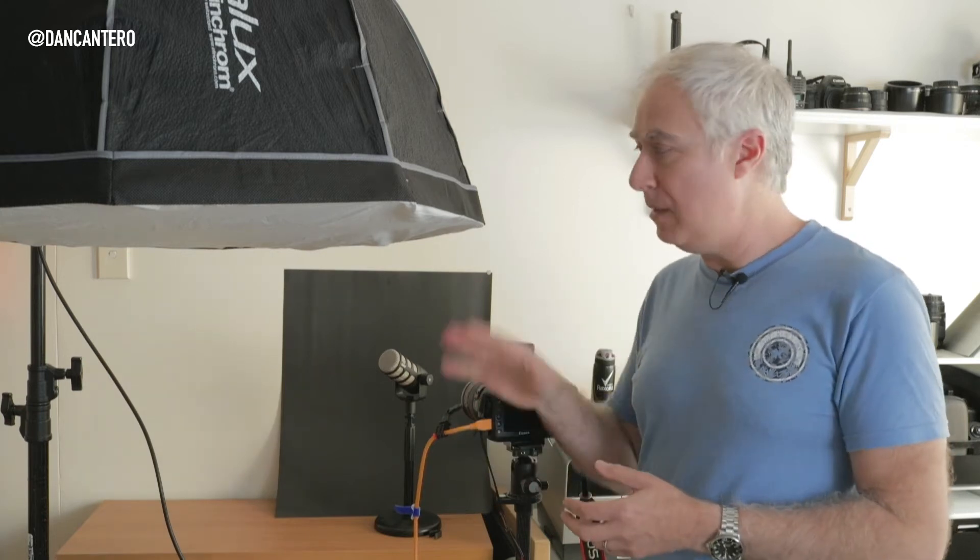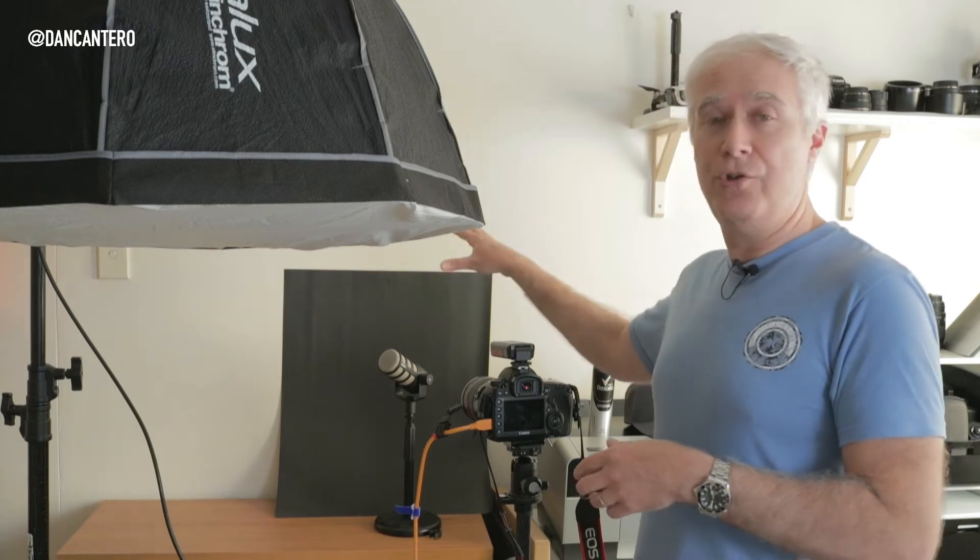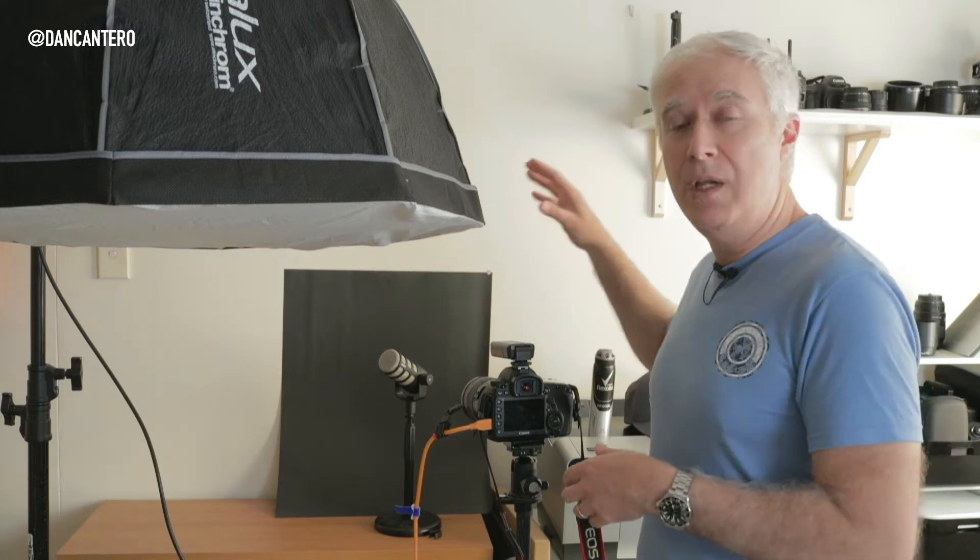One of the reasons that I like this type of lighting a little bit better than the white background stuff is that typically with this sort of lighting you're using a darker background. In this case we're going to shoot against a black background, and when you do that the brightest thing in the picture is going to be the product, which makes it really pop out and stand out from the photo. The lighting itself is very easy - let's talk about it and then cover the equipment you need.